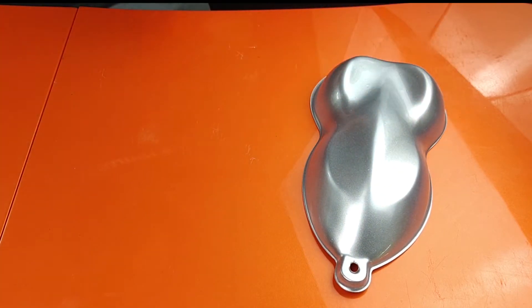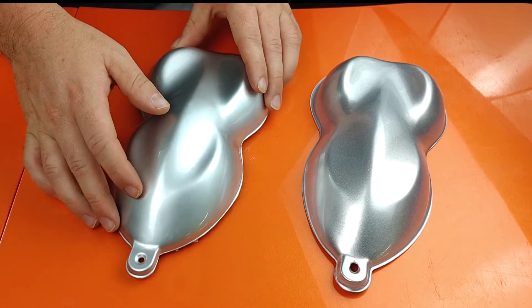Hey, this is Matt with the Eurochem TV. One question we get a lot is about base coats for your candy projects — which one should you use, which one works best. There's really not a solid answer to that. Basically you use whatever you like, depending on what you want to get out of your candy paint job.